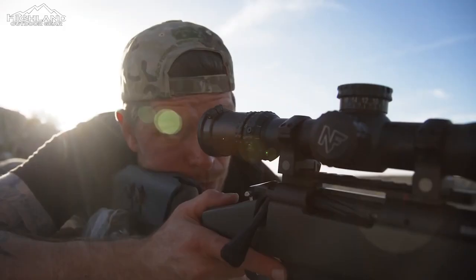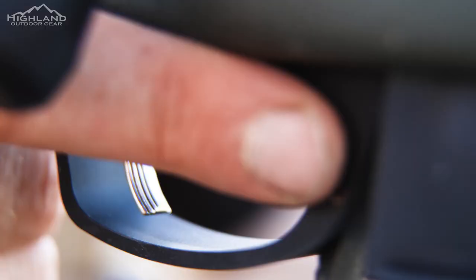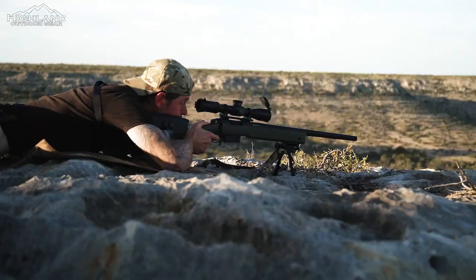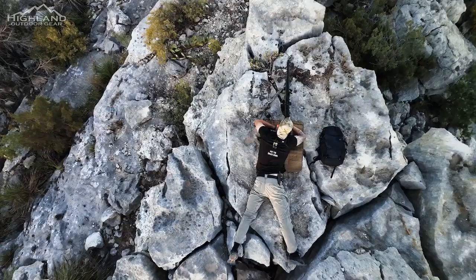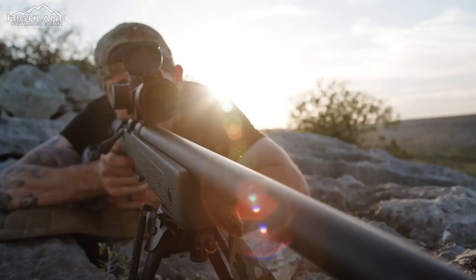There will only be 200 M40-ish rifles produced, making this a limited edition weapon. The M40-ish rifles are delivered in specialized Explorer hard cases together with a small batch challenge coin and a five-round AICS magazine.